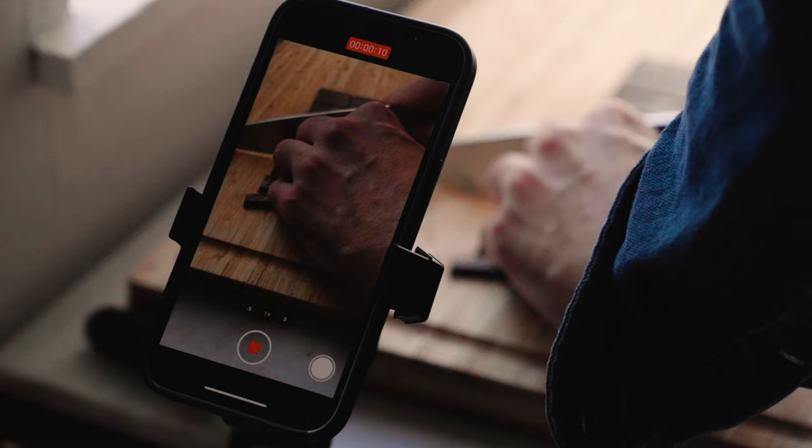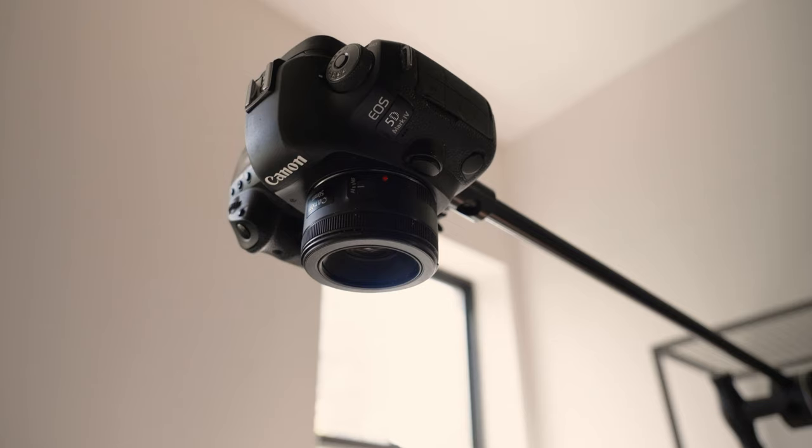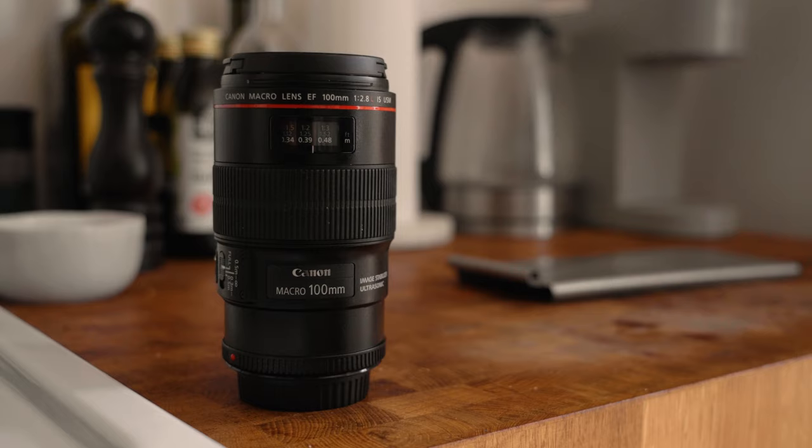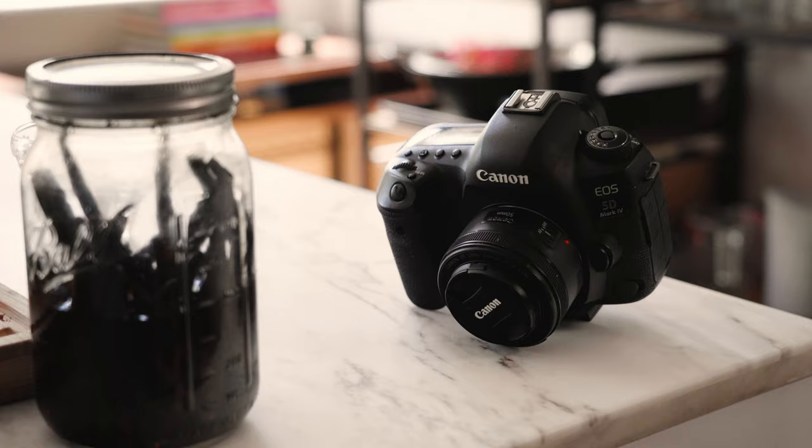I use a combination of my iPhone and my Canon 5D Mark IV. When you're starting out, it's all about what can you afford. And so I'm a firm believer that you can make good content even if you don't have a huge budget.